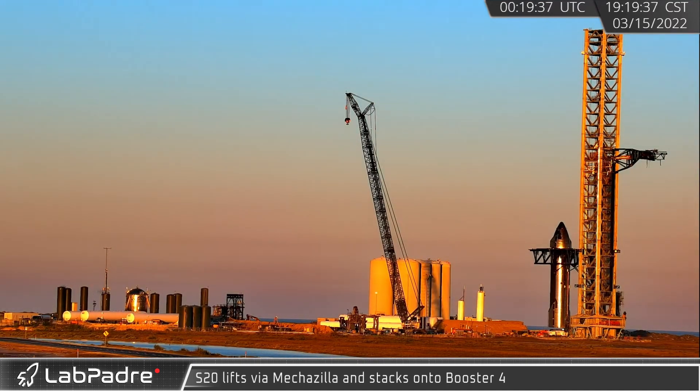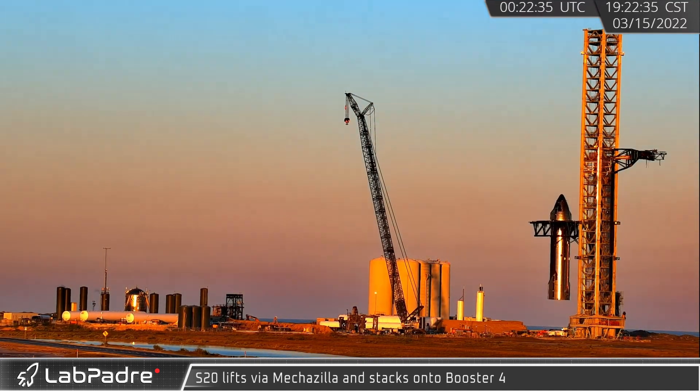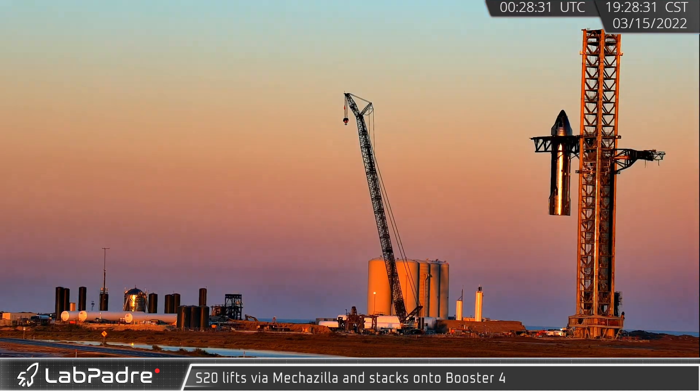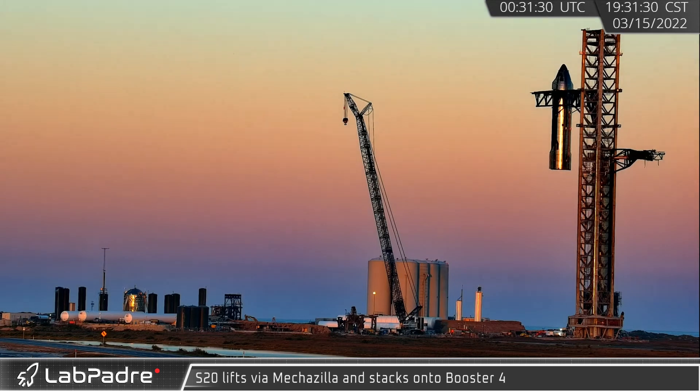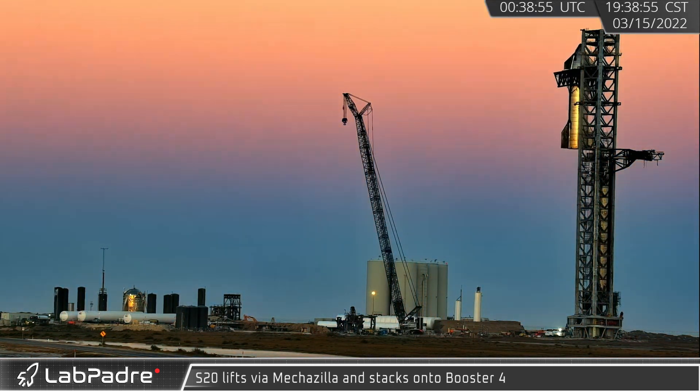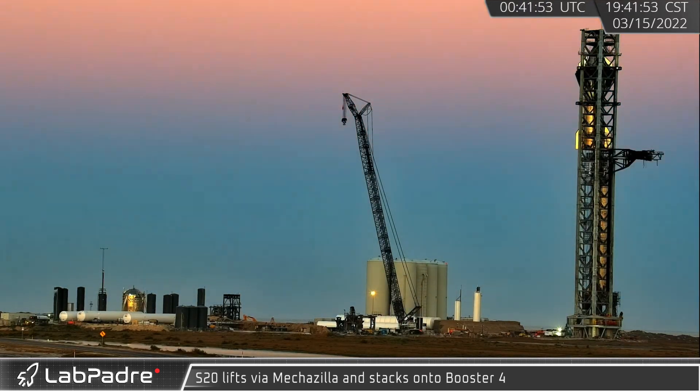Over the next 59 minutes, Starship 20 was picked up and positioned over the booster and was quickly maneuvered into position prior to final mating. SpaceX set a new record pace with this lift, beating the old record of 3 hours and 15 minutes by a wide margin.